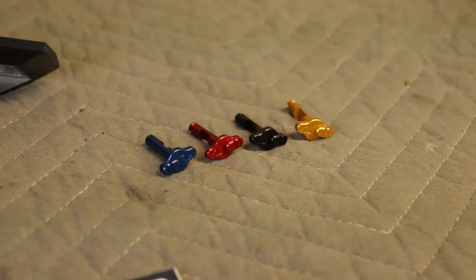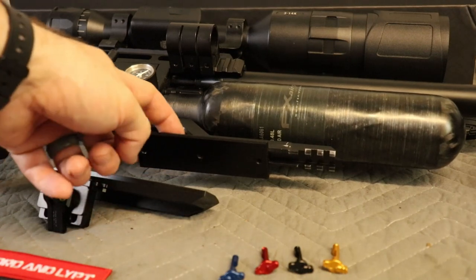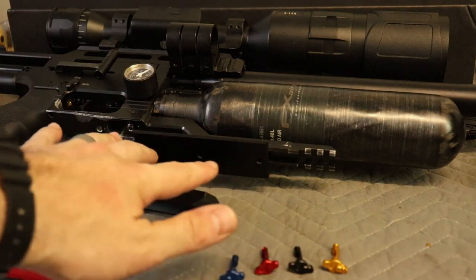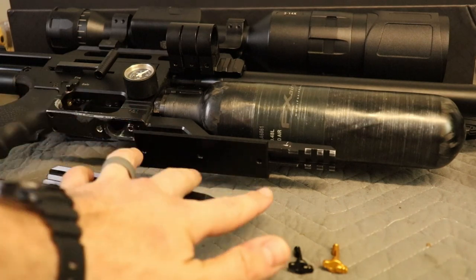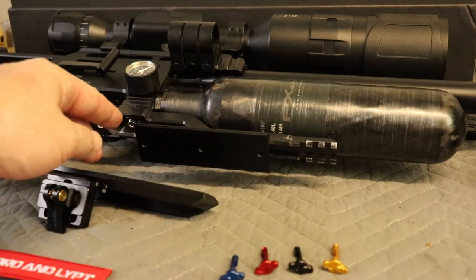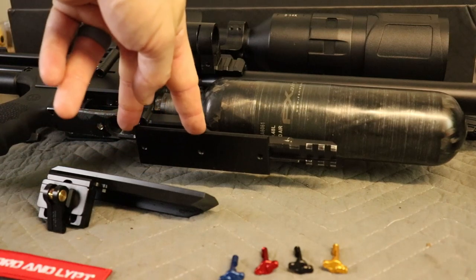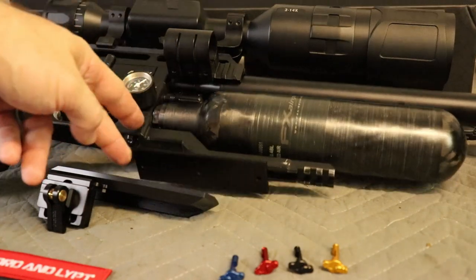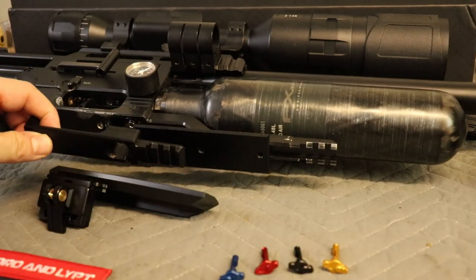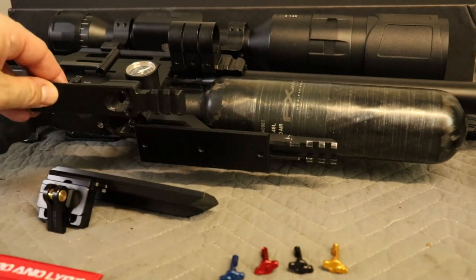I'll send it to you, and whichever one's left I'll put on my gun. They also sent me this wonderful T-rail to Arca Swiss plate. You can slide it up and down in the T-rail wherever you want it. I've moved mine so that two of the attachment points are biting into the rail and the rest is hanging back, because you can get the gun to balance very nicely on a tripod just in front of the trigger guard — that's pretty much the perfect balance point. You can still get in and out to your filler adapter, so sweet.